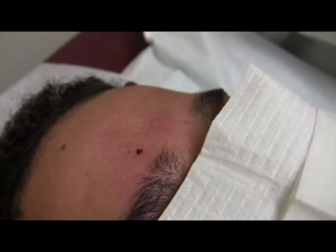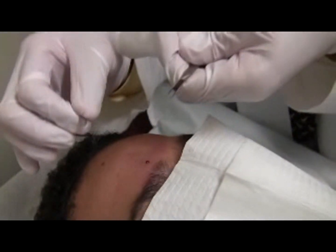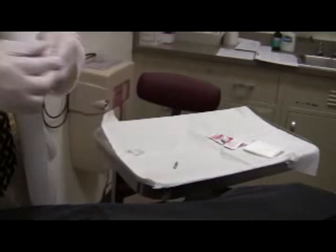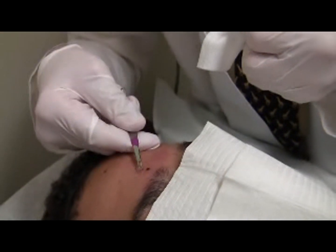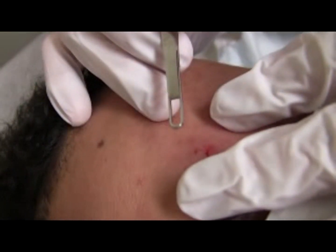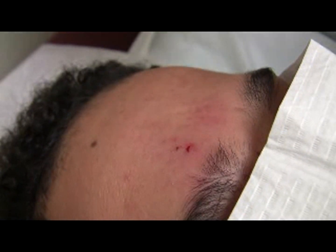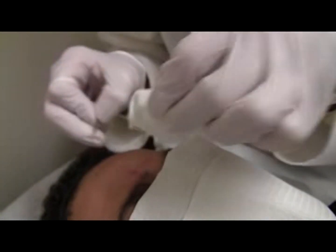At this point, bleeding may occur. Notice that I'm not going to hold the two instruments at the same time — I'm going to put down my 11 blade on the tray. Do not blot while holding the 11 blade, as your attention will shift away from the blade position and only to stopping the bleeding. If I'm holding this and I blot, I can stab myself. So I put this down and then I blot.